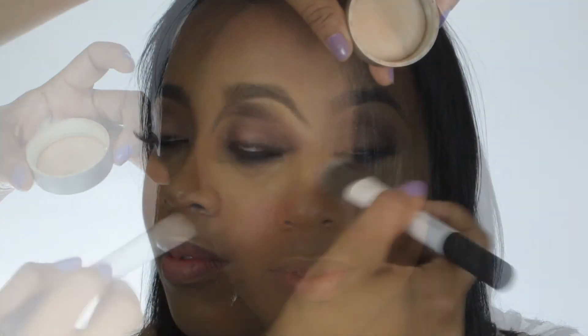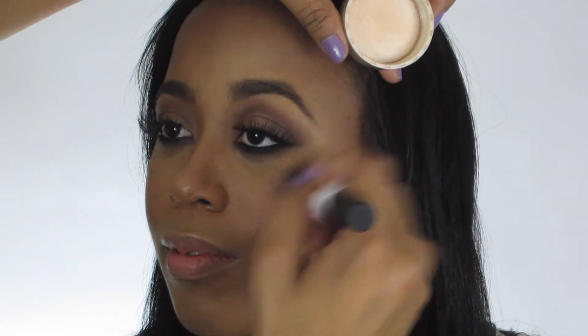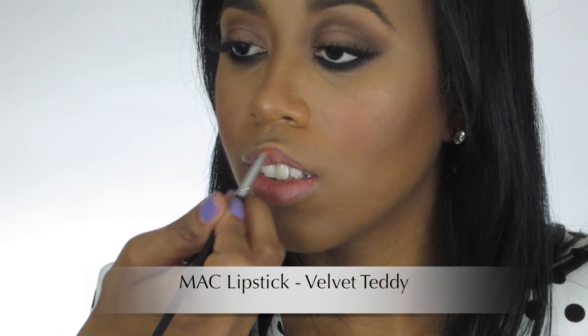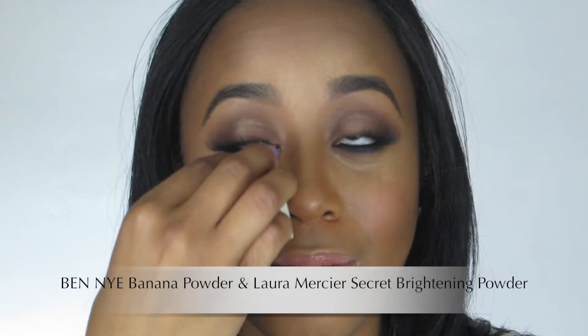All right, so we're almost done. The next step is to apply a highlighter to your cheekbones for a little extra dimension. Then the last few steps is to apply your lipstick, lip gloss, and set underneath your eyes with a translucent powder.